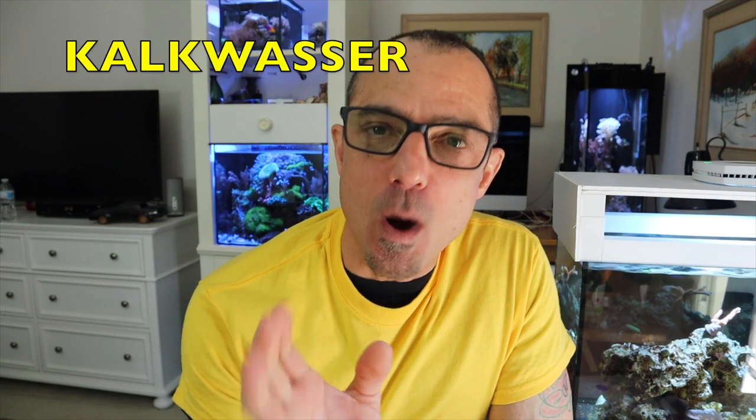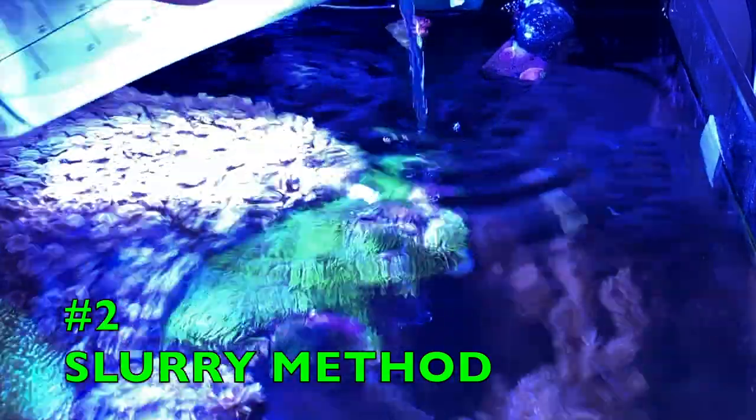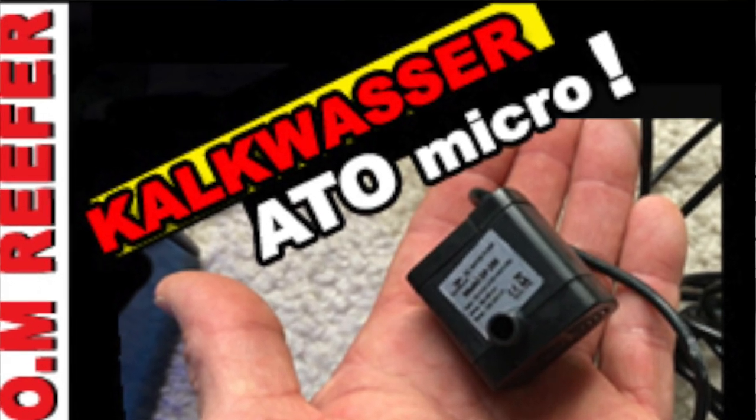Hey guys. Today what I wanted to talk to you guys about is Kalkwasser — Kalkwasser in your ATO. It's a method I haven't talked to you guys about: the slurry method, Kalkwasser additions in a slurry method. And just a little bit more about Kalkwasser, because that seems to be the underlying question I get a lot over and over again. Maybe some of you are a little concerned or scared to do it because you think you're going to overdose or whatever. I did a video a while back on dosing Kalkwasser in your ATO, and maybe now that you're a little more familiar with it — or if you're not familiar with it at all — this video will help you out.